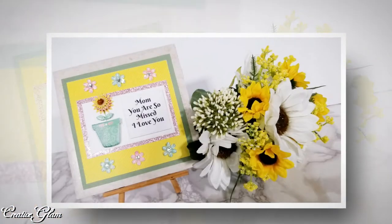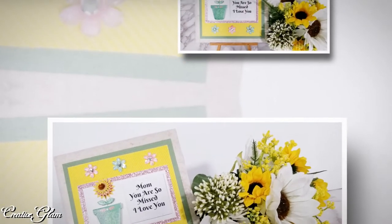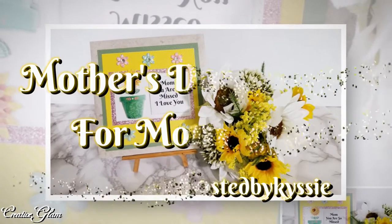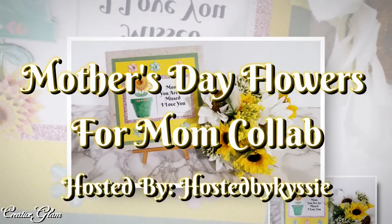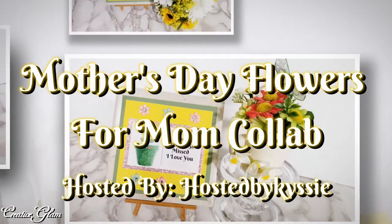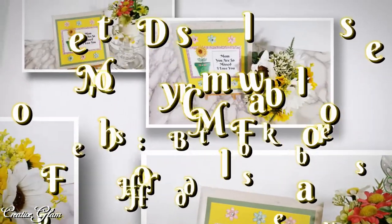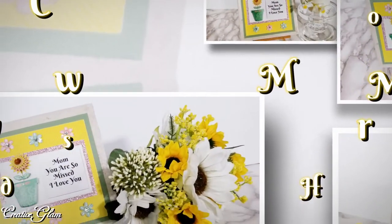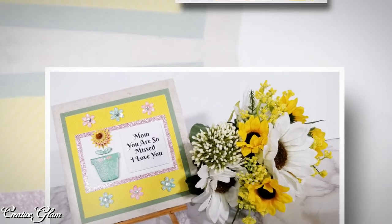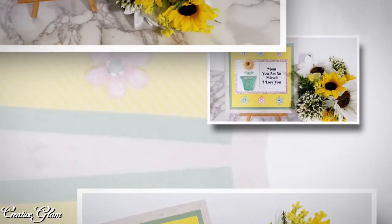Today on Creative Glam, I'm participating in a collaboration called Mother's Day Flowers for Mom, and this collaboration is being hosted by Chrissy. Chrissy has an absolutely wonderful channel here on YouTube. It's been a long time since I've participated in a collaboration with Chrissy and I'm excited to participate today. I will leave a link to Chrissy's channel down below if you haven't seen it.